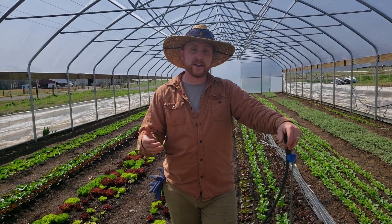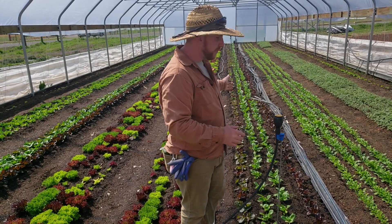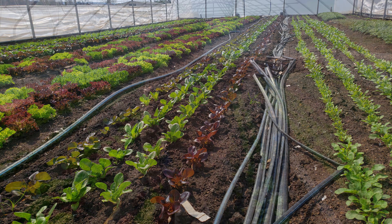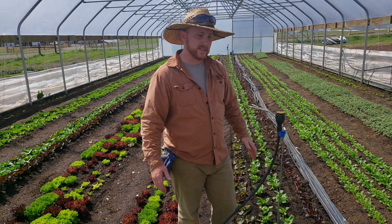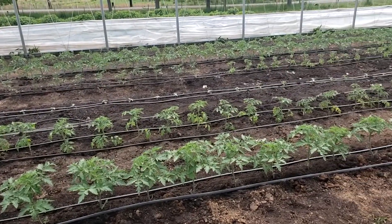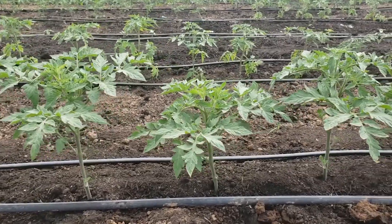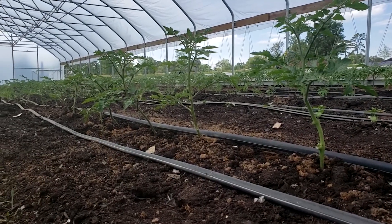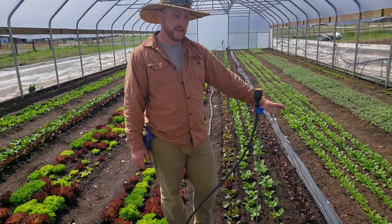In the high tunnel, we set up irrigation when we need it and instead of rolling up all the drip, we just lay it down in a walk path or tuck it to the side. That keeps us from having to put everything up in the winter and put it back out in the summer. Rolling out drip irrigation can be pretty labor-intensive, and some farms use it as a disposable product — throwing it away at year end. We try to use ours year after year to reduce waste, just laying it out flat and keeping it out of the way.